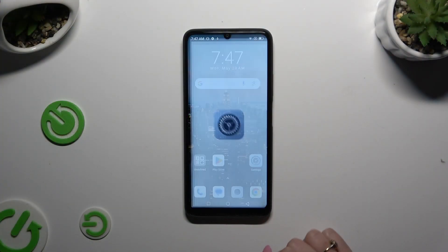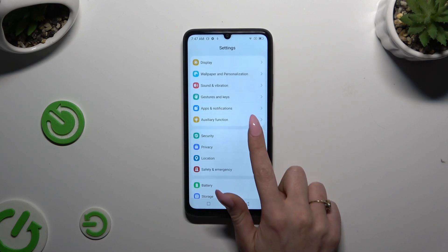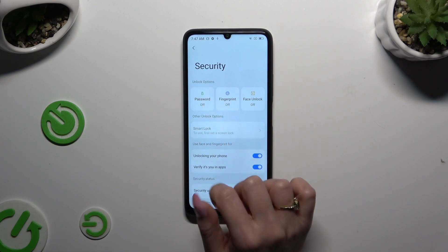Begin by opening Settings and scrolling down to access Security. Then click on Password.